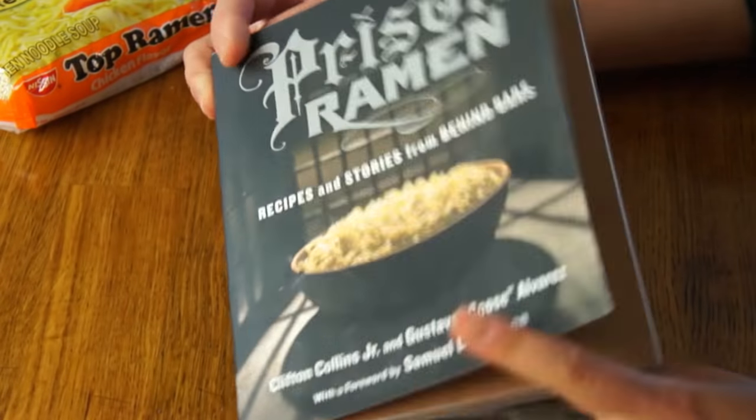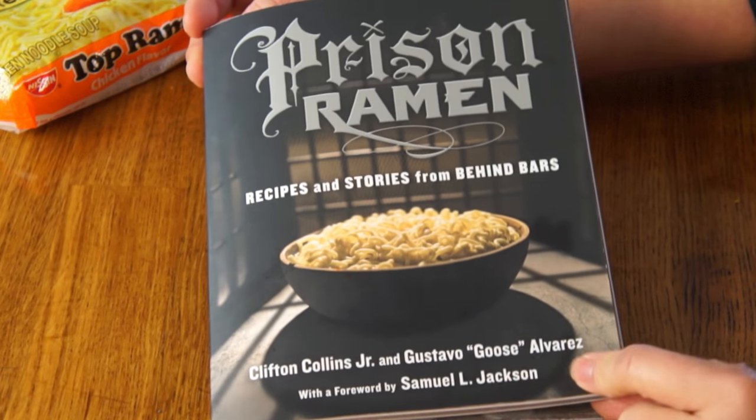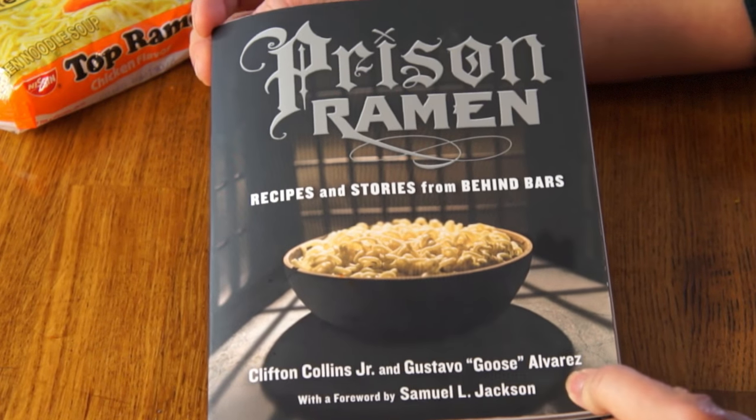If you like these kinds of recipe tests, be sure to subscribe! The book is Prison Ramen: Recipes and Stories Behind Bars by Clifton Collins Jr. and Gustavo Gust Alvarez.